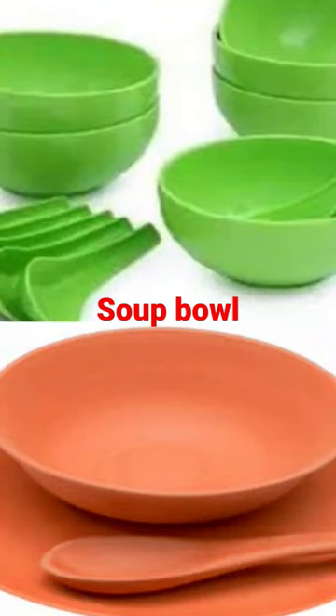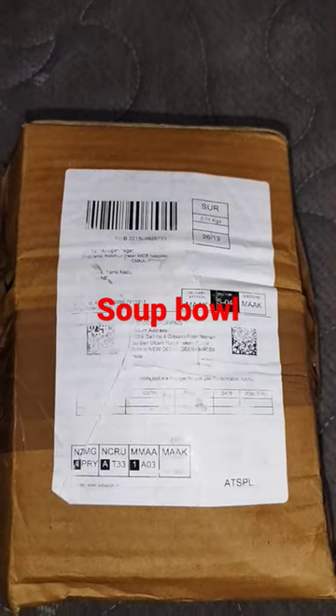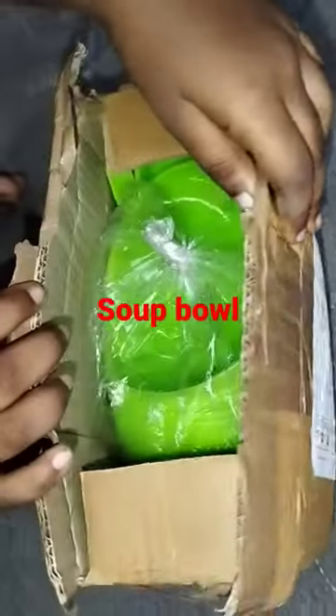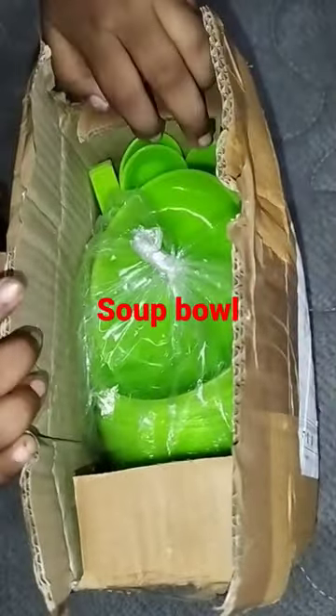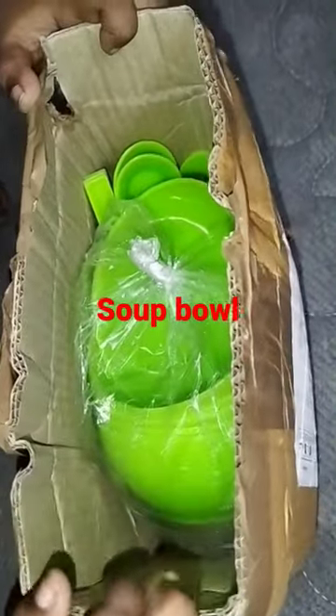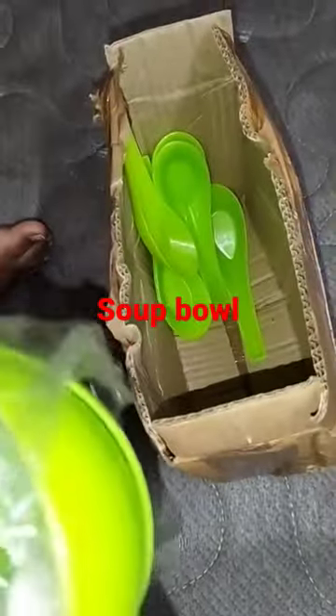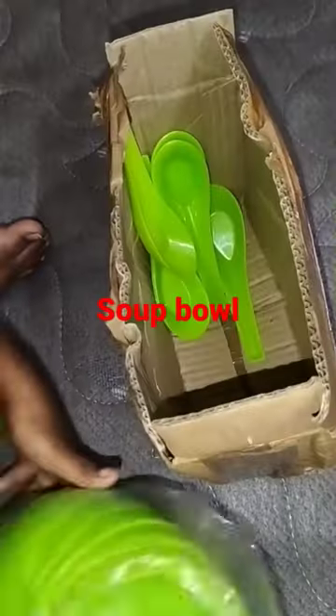We will order soup bowls for our next channel. I am going to unbox this box. These are microwave usable soup bowls. I am going to order the color in green. I am going to order 6 soup bowls.